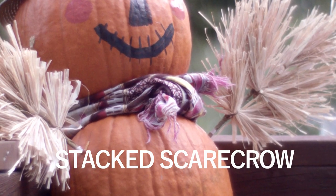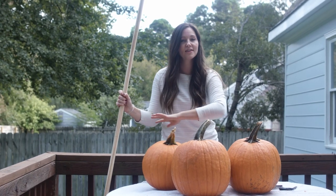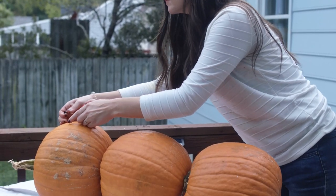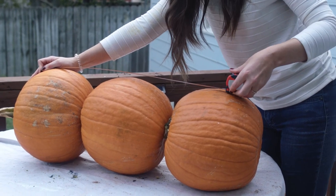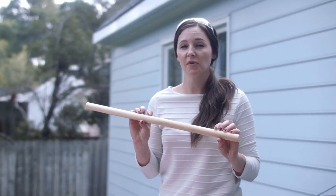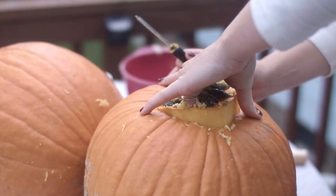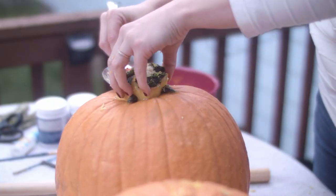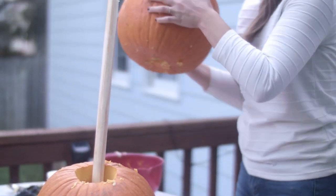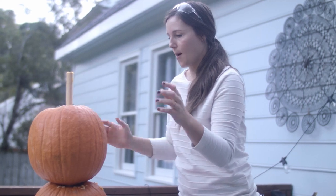Stacked pumpkins can be a really great way to add some visual interest and create a focal point for your outdoor spaces. I'm going to be using these three pumpkins and this dowel to create a scarecrow. Measure what will be the height of your stacked pumpkins and cut your dowel to size. Next, I'm going to work on carving holes in the pumpkin so I can thread this dowel. Be sure to carve out the stems on the top and middle pumpkin so they stack as flat as possible.